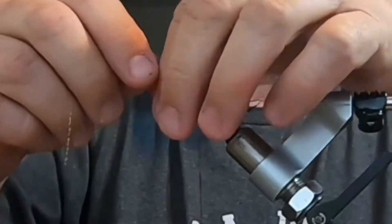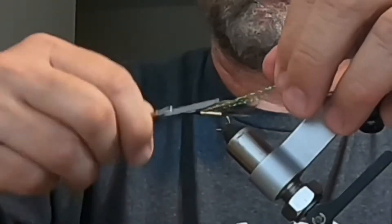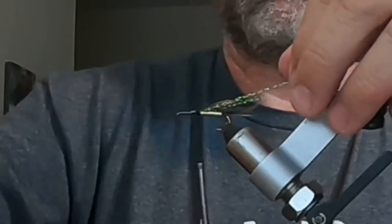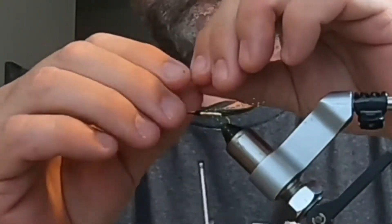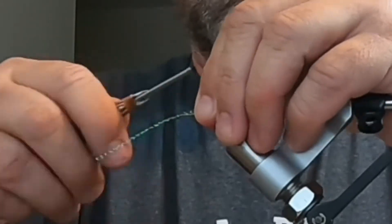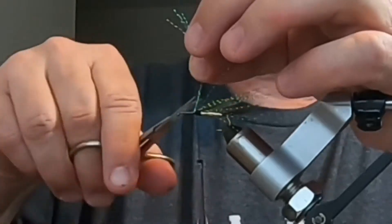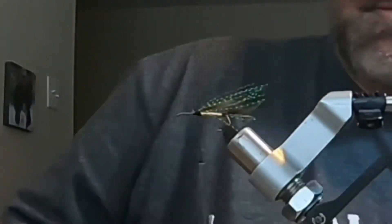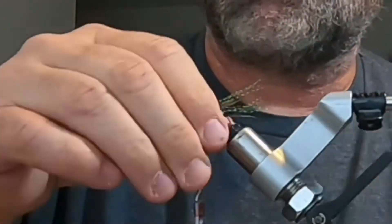You don't have to go excessive with the flash. Cut off the excess so it's not much longer than the actual hair wing. Then tie everything down and make sure it's secure.